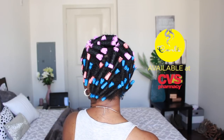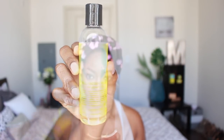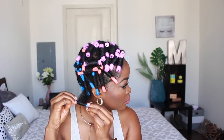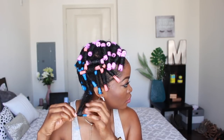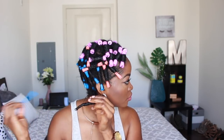I'm going to begin by applying my hair growth oil, which will give me moisture, help stimulate my scalp, and help my hair grow — always a good thing. It's also going to help reduce frizz when I take down the perm rods. I'm proceeding to take down my perm rods now, trying to be as careful as possible because I do not want to disturb the curl pattern.